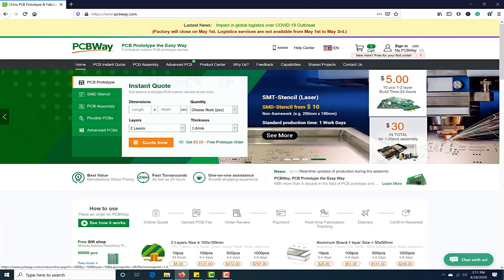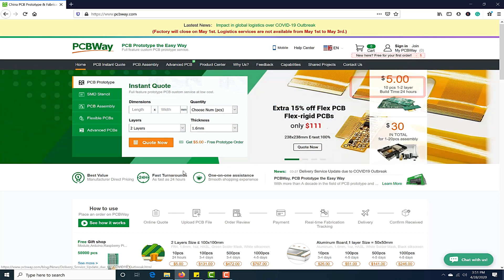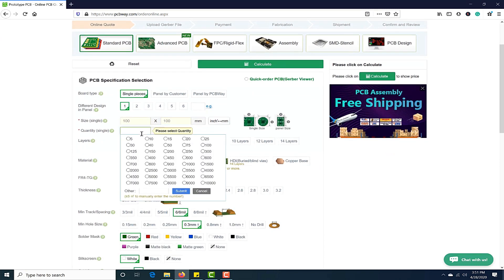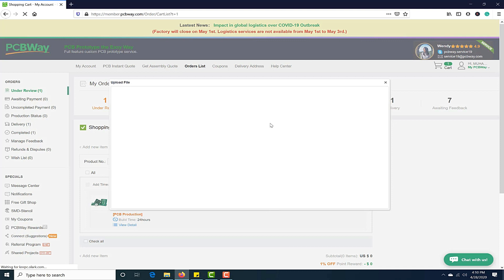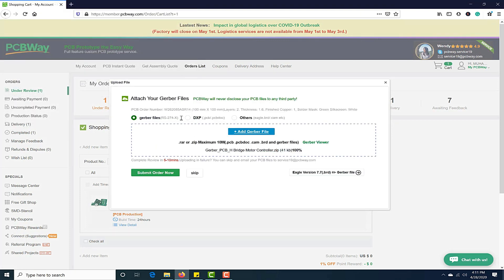This video tutorial is sponsored by PCBWay.com. They are providing high-quality PCBs under $5 for 10 PCBs. First, register on the website and then click on PCB instant quote, fill in the specification of your design — whether it is two layer, three layer, dimension, and colors — and in the last just upload the Gerber file of your design. Their engineers team will assist you if they have found any error or mistake in your design.